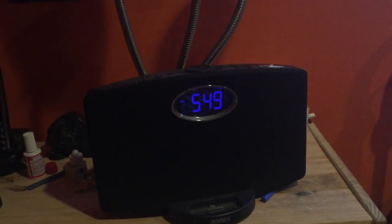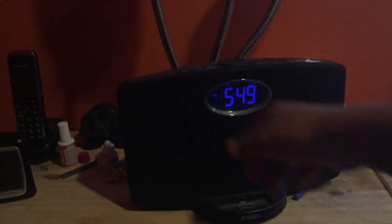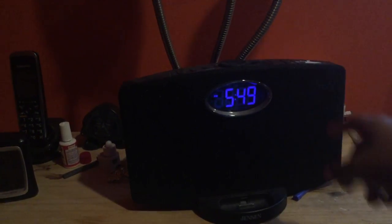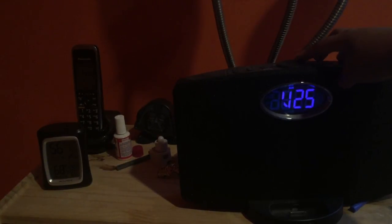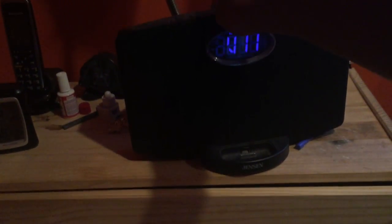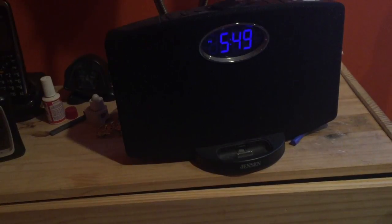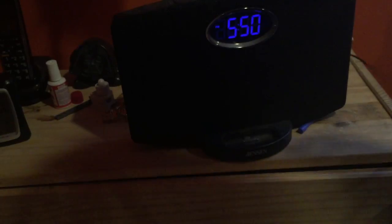I also have this clock radio — it's not really YouTube gear, but I thought I'd show it off. I use it as an alarm clock for going to school. I have an iPhone 6 and an iPad Mini, and both use the Lightning jack, but this is a 30-pin jack, so I can't use that dock. It still works though because it has an aux cable in the back.